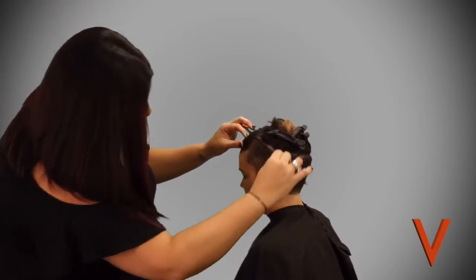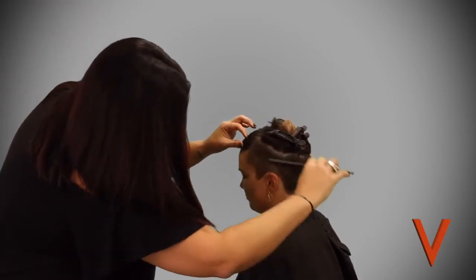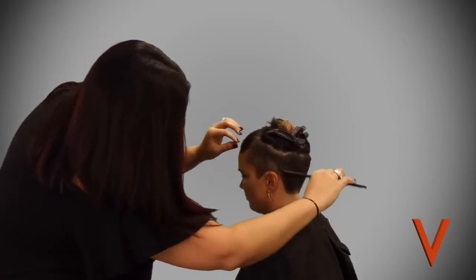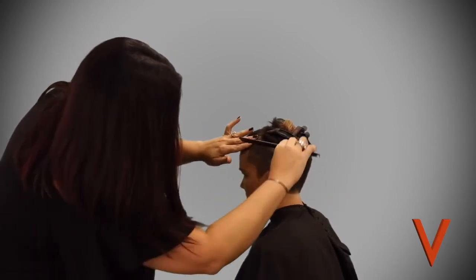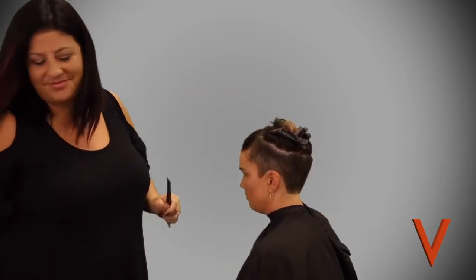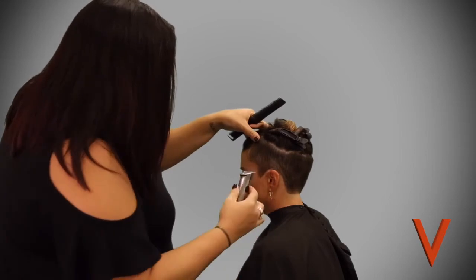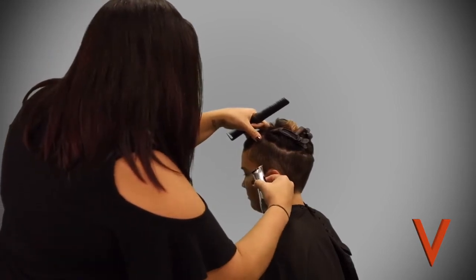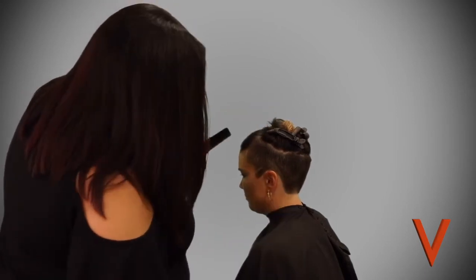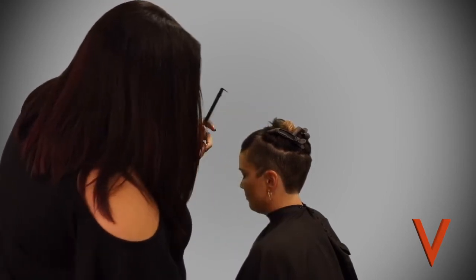Now she's checking it out, making sure she got everything. You would think with shorter hair like this you don't need to comb it, but she's combing and moving it around just to see if there are any stray hairs.